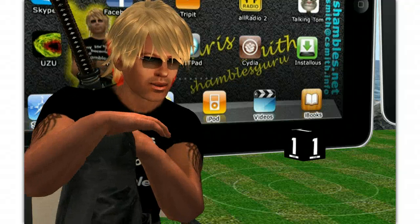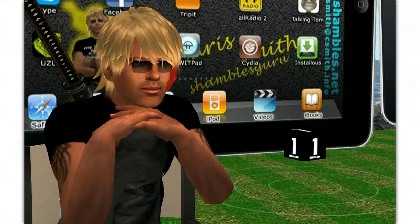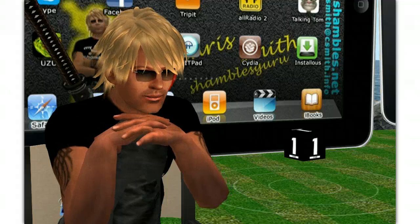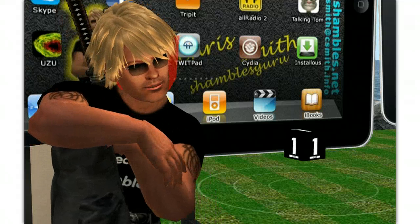Hi, my name is Chris Smith, shamblesguru on the interweb, and I'm guessing you're looking at this augmented reality video by looking at the back of my name card — my real-life paper dead tree name card — using the Aurasma viewer on the iPad.